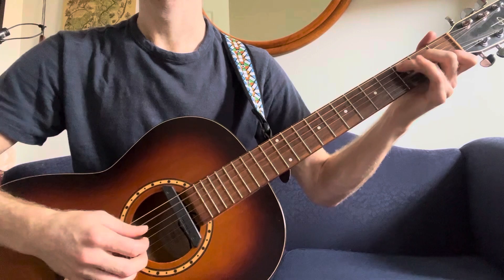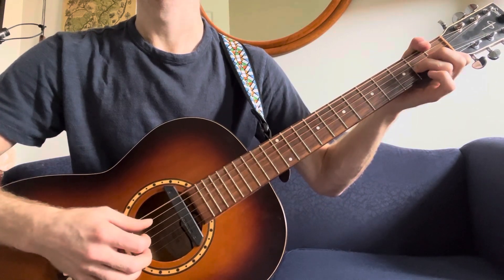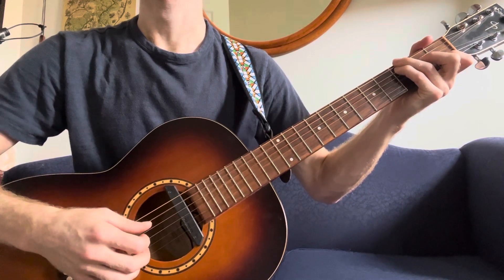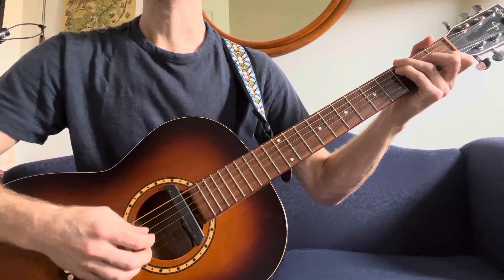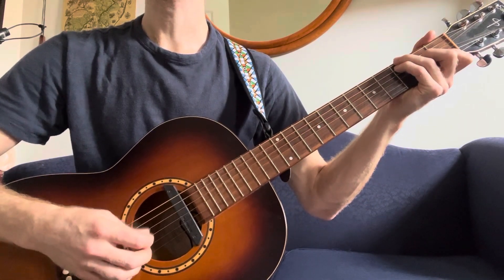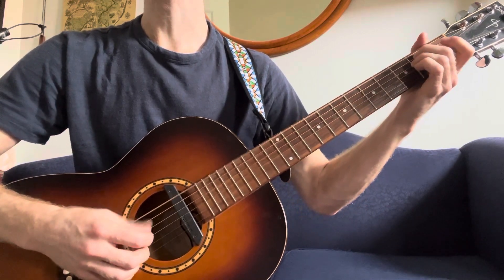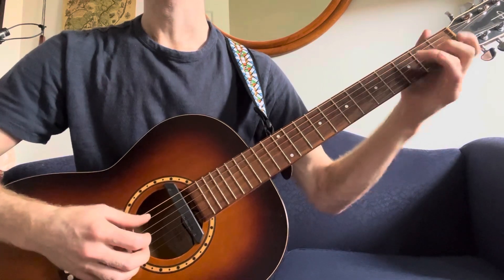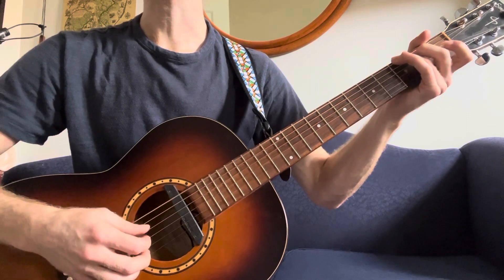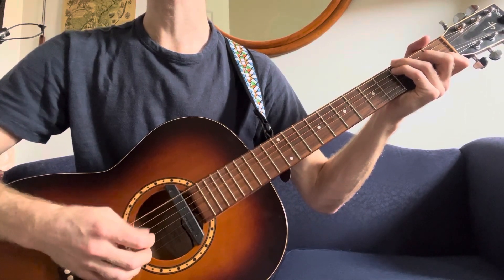Now one time without singing. A minor. And then the second verse: there is a tree in paradise, the pilgrims call it the tree of life. Oh, my trials, Lord, soon be over. But it's too late, my friends.